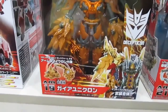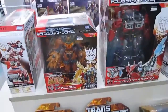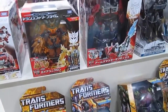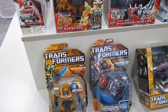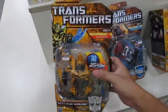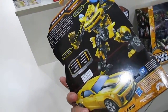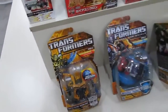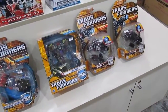We have the Gaia Unicron — Unicron was the main villain in the first Transformers animated movie of the 1980s, which was still very awesome even by today's standards, especially when you have the Michael Bay third movie to compare it with.